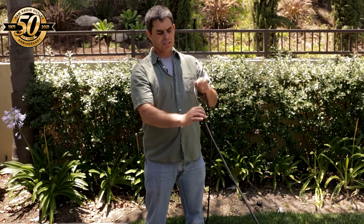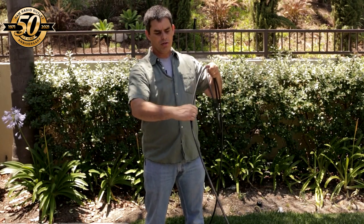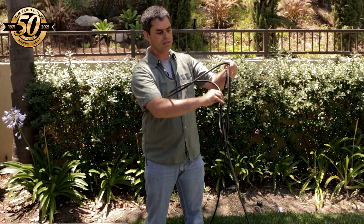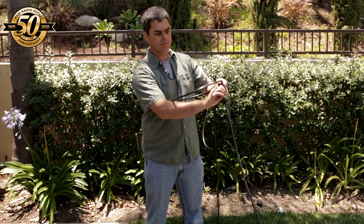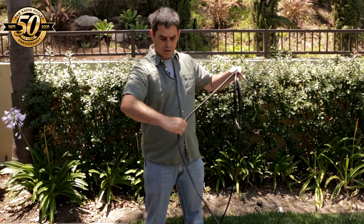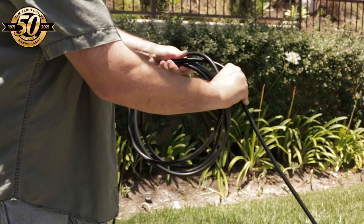I've now switched to what I call the over-under method. You start off by making an overhand loop, just as you normally would do. Then you grab another length of coax and twist it so that your hand comes underneath the loop — like that. Then you go over again, like you normally would. Then you grab another one and come underneath by twisting it, like so. And you just keep doing this.